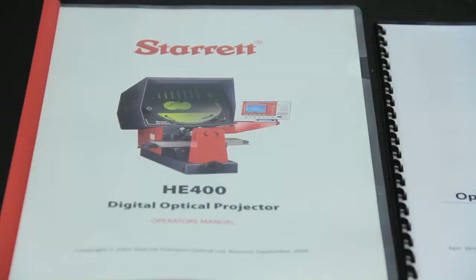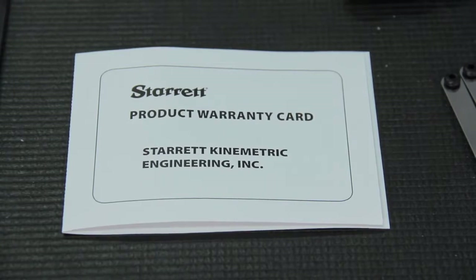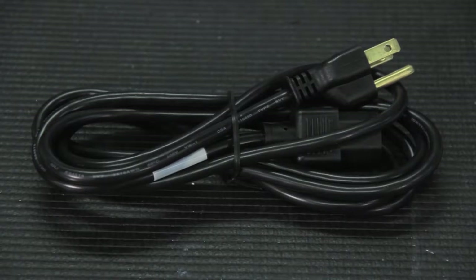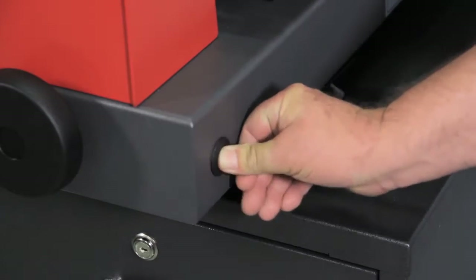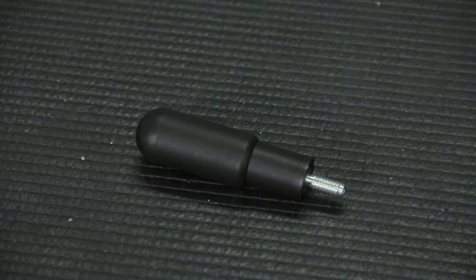Inside the bag you have a user's manual, an M1 user's guide, the warranty card, the certs from the factory, the certs that we do here at Kinometric, the plug cable, the plugs to put in the hole in the side of the machine for the lifting bars, screen clips, and the knob that goes on the Y-axis.